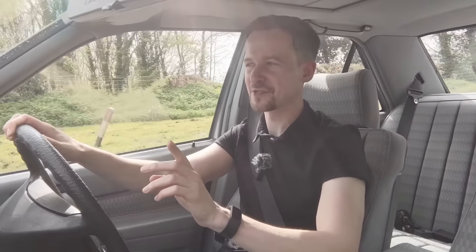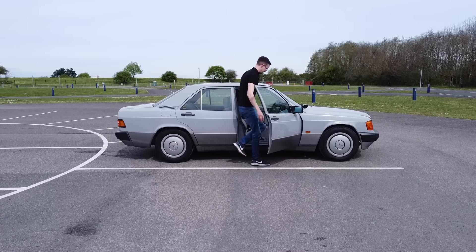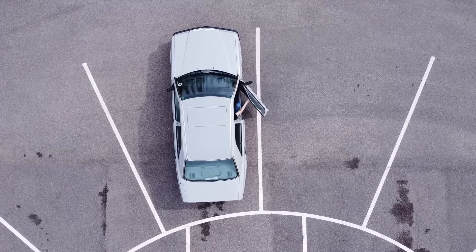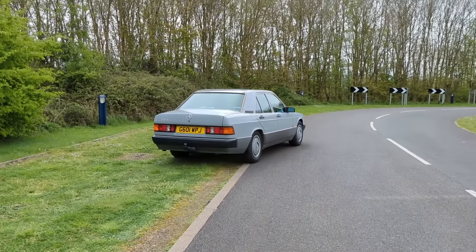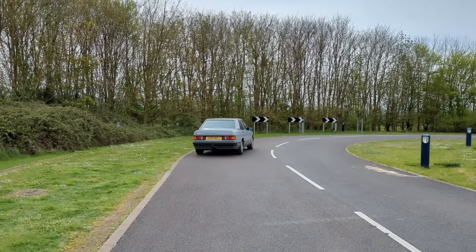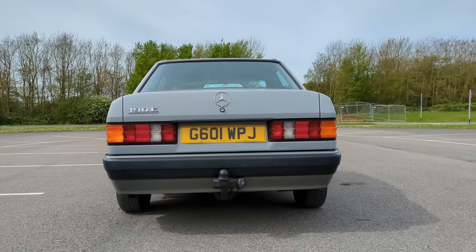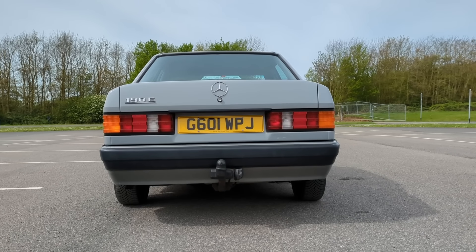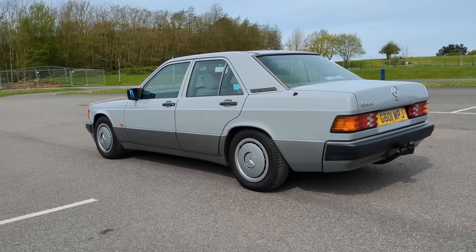The designer was Bruno Sacco, who at the time was the head of design for Mercedes-Benz, and I think he did a very good job because it's very distinctive - like no other car that's ever been built before in terms of how it looks. When you see a 190E you know immediately what it is. It's very neatly designed, very square and 80s, with nice proportions. I've always thought the shape of the rear with the big wide boot lid looks a bit odd.